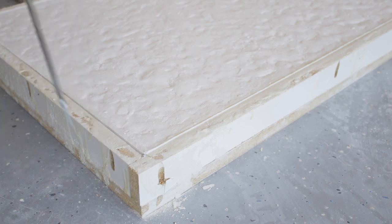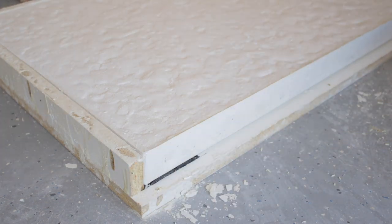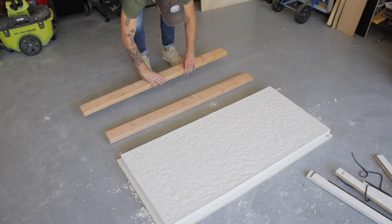I let my form sit and dry for about three days. The slower you can let your concrete cure, the stronger it's eventually going to be.